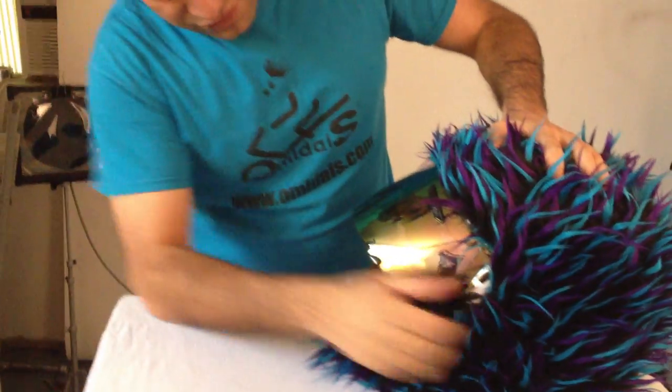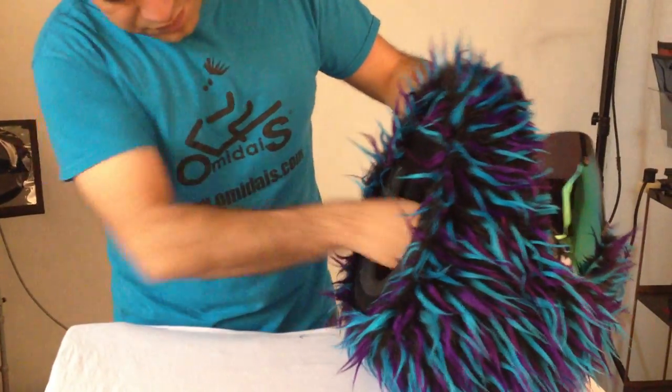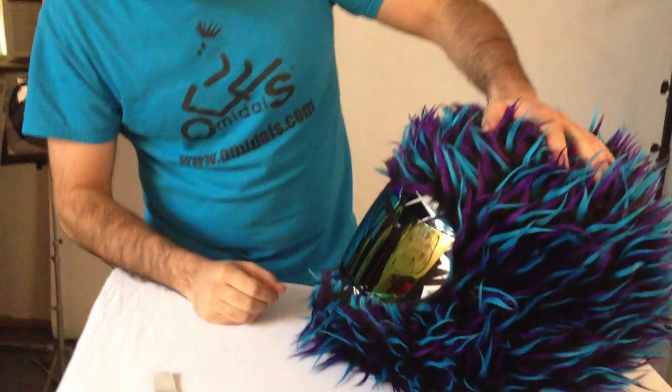Make sure everything is adjusted accordingly. Check the bottom, make sure everything is symmetrical. Check for loose fur, everything's clean, and you're ready to go.